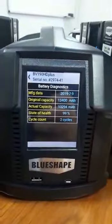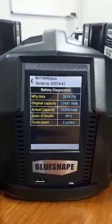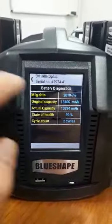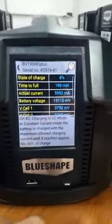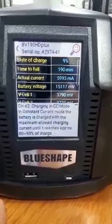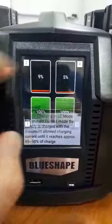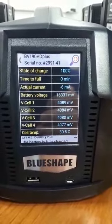You have more information here: the manufacturing date of the battery, the original capacity, the actual capacity, the state of health which is very good, and the cycle count — it's a new battery. One can also see information on the charging mode, which is currently constant current mode, along with details on the constant current charging.